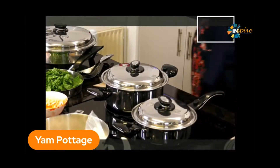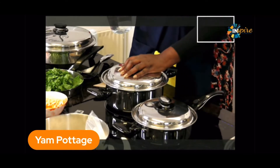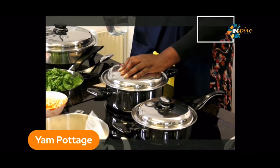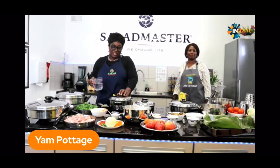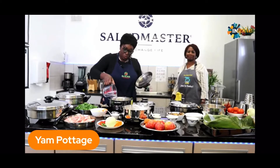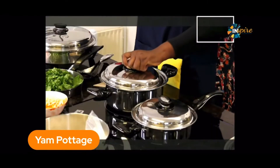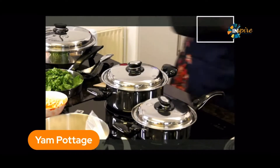I have heard many people talk about how they don't use water in salad master. Yes, you don't use water if your food doesn't need it. In this case we're making yam cottage and it needs to be creamier, so I am using water — about a quarter litre, about 250ml.